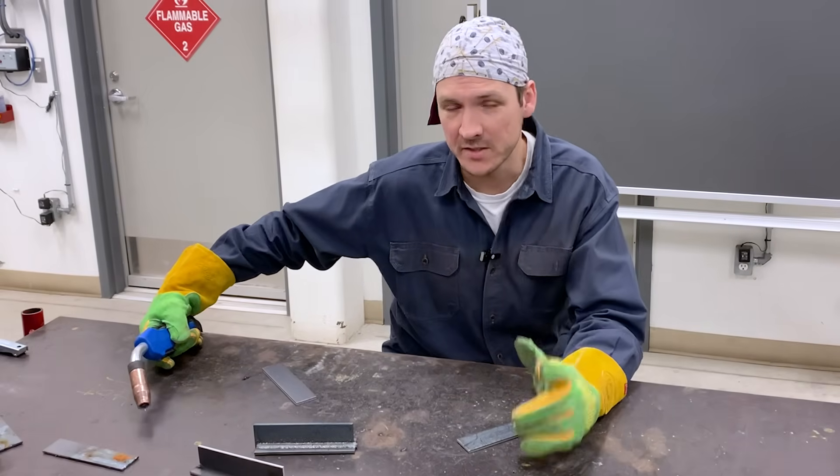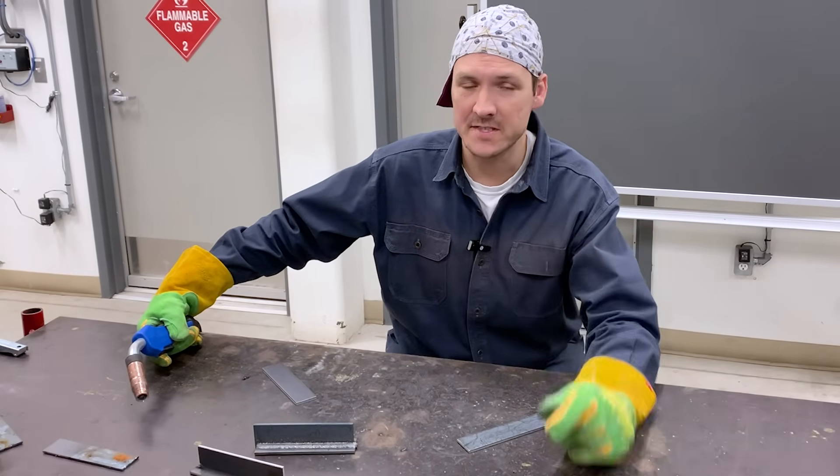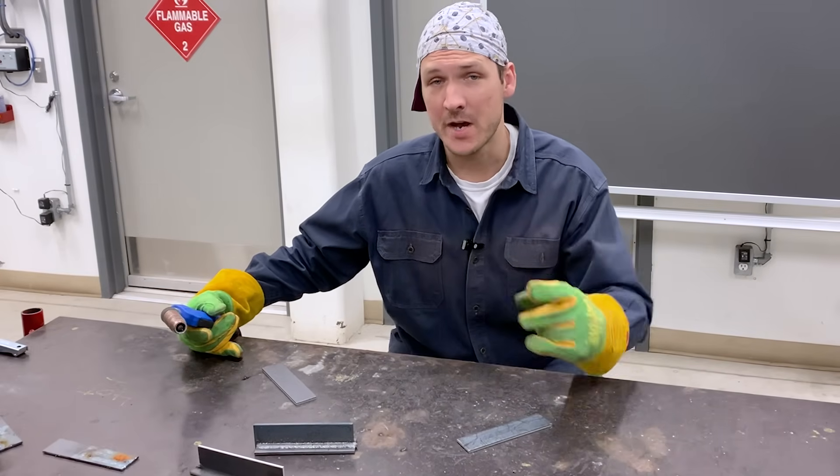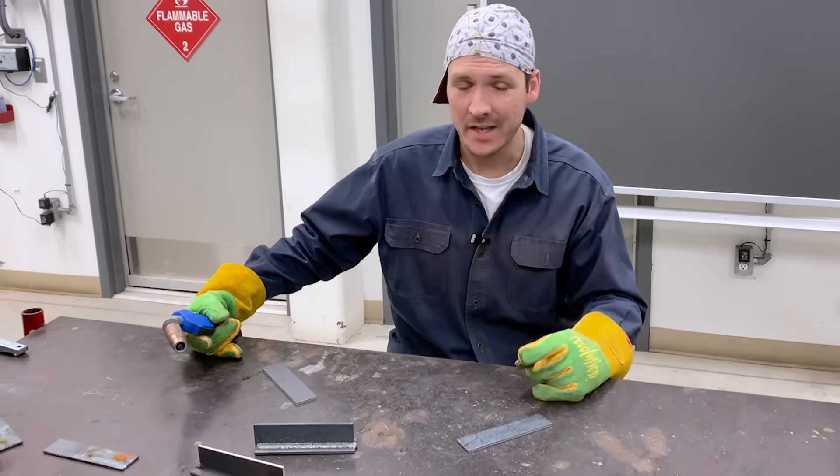Now that we know what a good weld looks like, let's have a look at some of those physical aspects such as your stick out being too long, your travel speed too fast or too slow, and then having dirty material, of course.